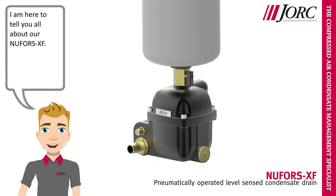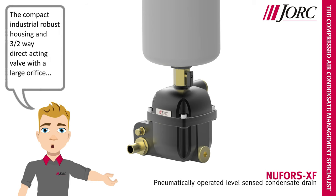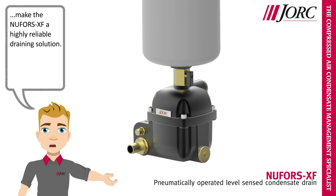Hi, I am Yorick. I am here to tell you all about our Nufors XF. The Nufors XF is a level sensing drain, designed for compressed air systems up to 500 cubic meters per minute or 17,500 CFM. The compact industrial robust housing and three two-way direct acting valve with a large orifice make the Nufors XF a highly reliable draining solution.